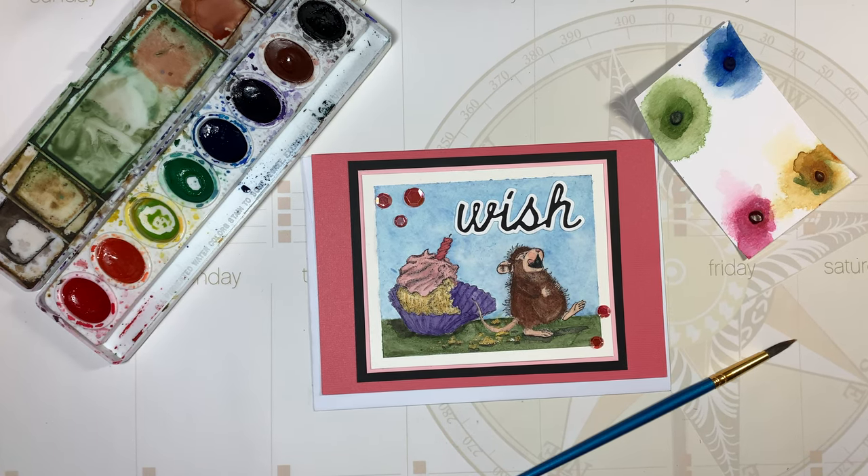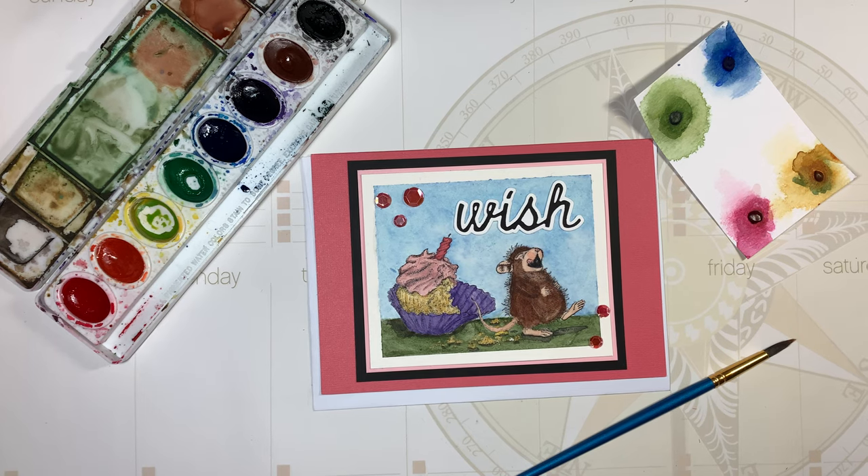The host of this collab is Deb Hauck from Deb Hauck's Crafty Cottage, and we're doing this as a dedication to our YouTube friend Gracie21, who started the House Mouse collab a few years ago and unfortunately passed away — actually in 2019.